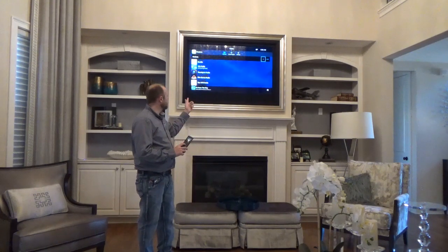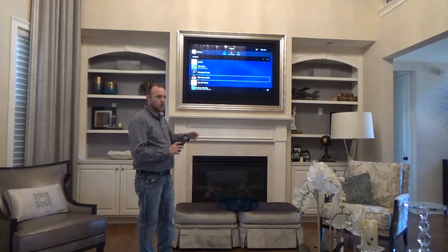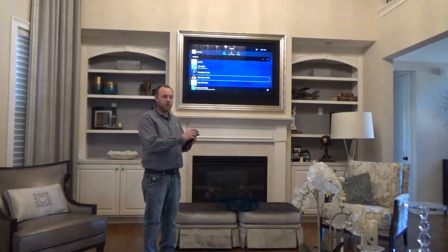And now we can easily go through on-screen and select our favorite channel or option. Once we're done and we want to turn the system off, all we have to do is hit the room off button here.